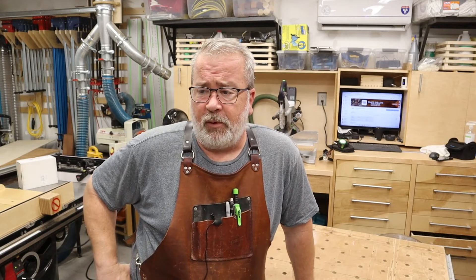Before I purchased this dust boot, I had some questions and found that Dan at PWN CNC was really quick to respond and answer those questions.